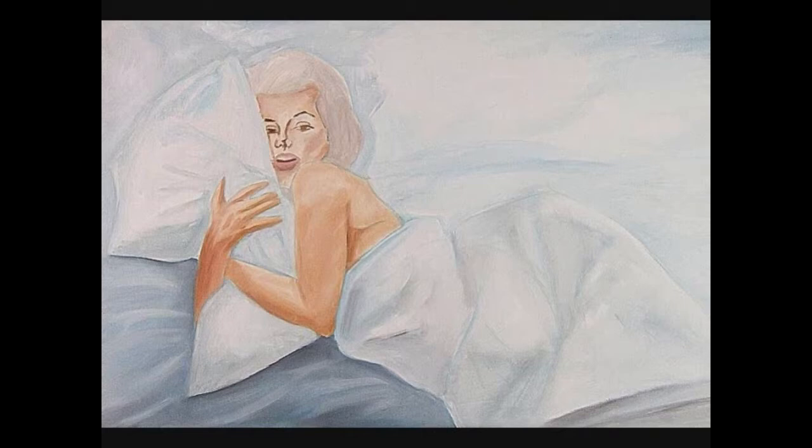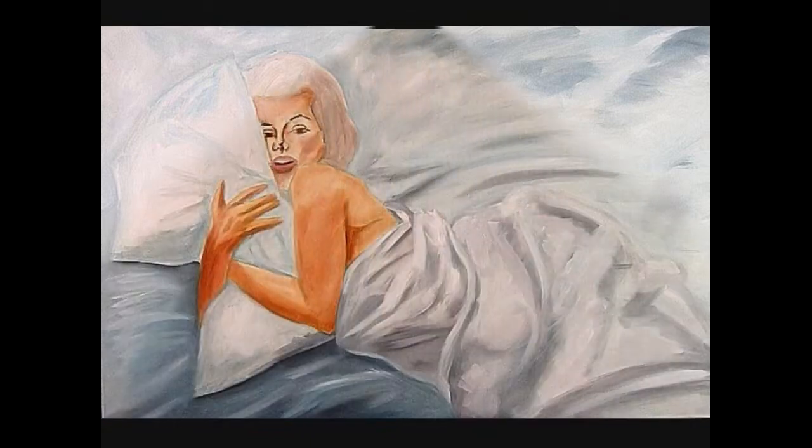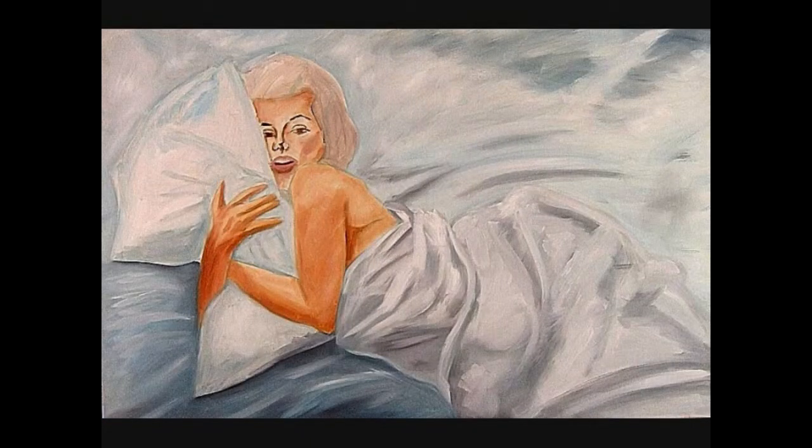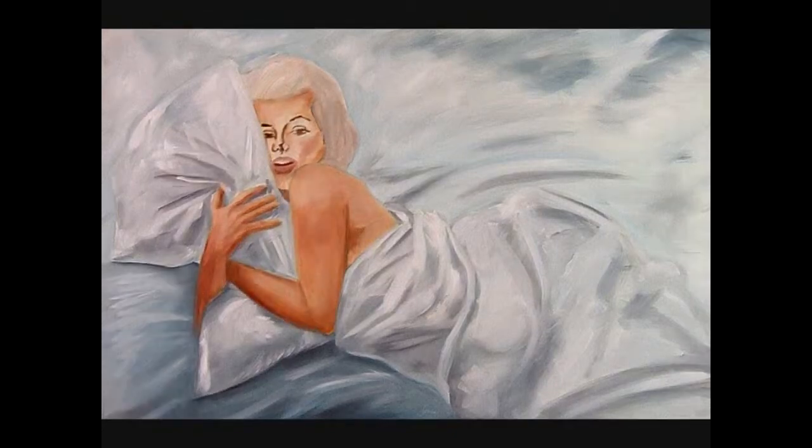Working some brushwork to create a variety of interesting textures. At this point I start looking at the roundness and shadows for all forms. Painting the whole work together will ensure harmony and soft blended edges. Always paint what you see, not what you know.